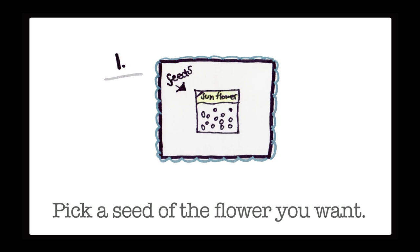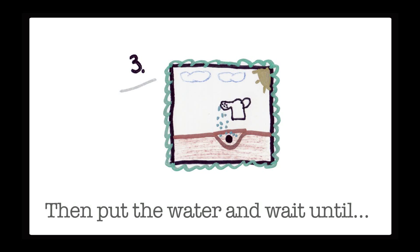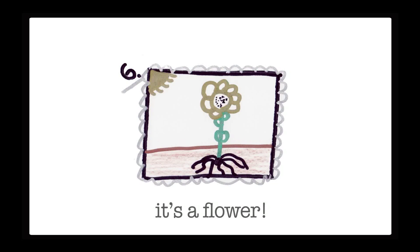Pick a seed of the flour you want. Put the seed in a hole in the soil. Then put the water and wait until you see the stem and leaves. You wait until it grows. Then it's a flower.